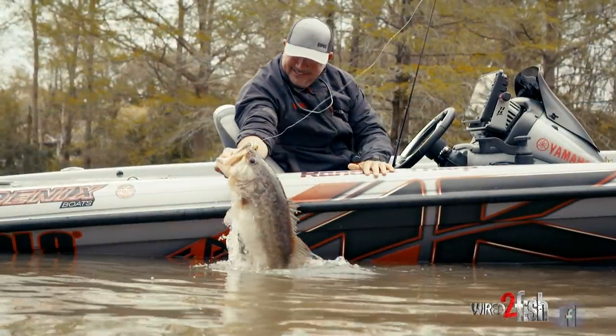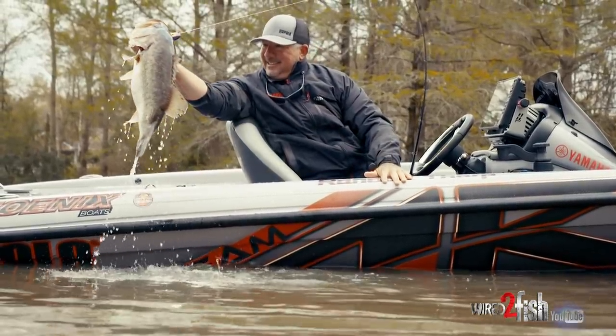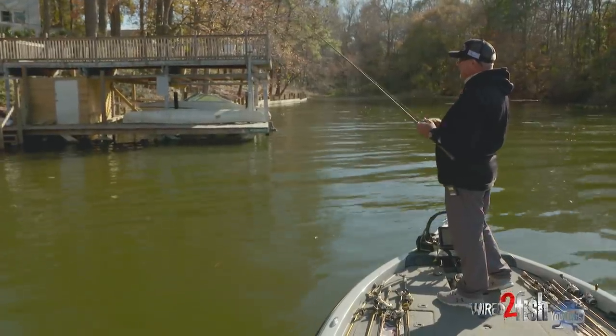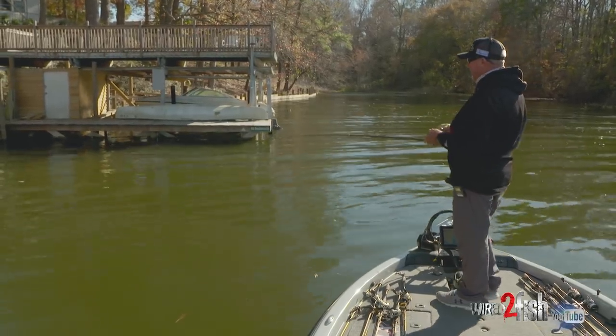I've been very fortunate. I've been fishing a long time and I make a living fishing. I have fine-tuned things to the point where I pretty much have a rod for every technique, and I feel like by having it that dialed in, it gives me a greater chance to succeed on the water.